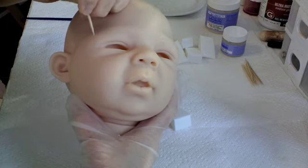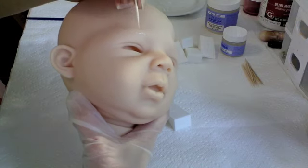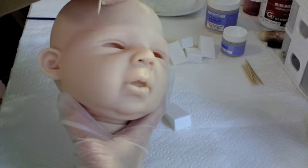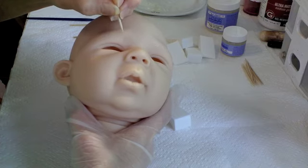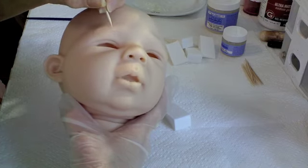Now eyebrows almost always go directly towards the ear. They really don't go straight up like this like we tend to always start out doing. They really curve and go towards the ear.